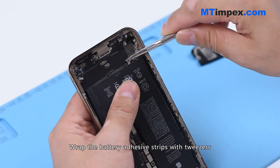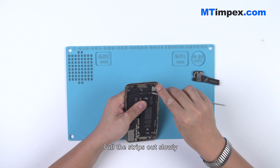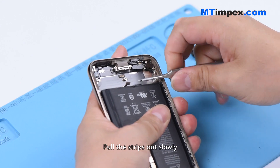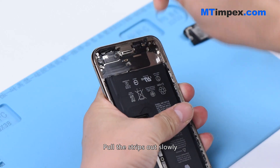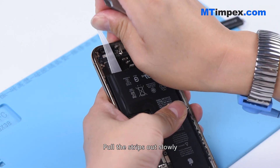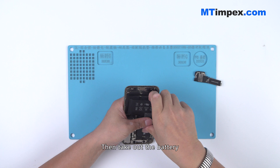Wrap the battery adhesive strips with tweezers and pull the strips out slowly. Then take out the battery.